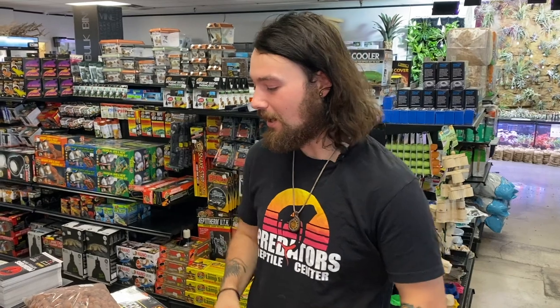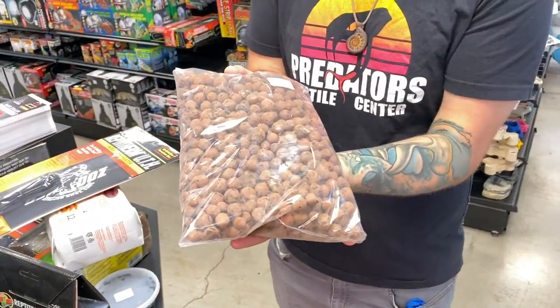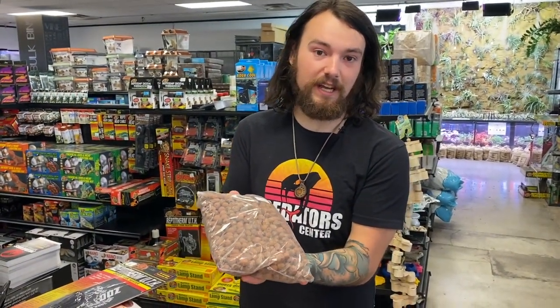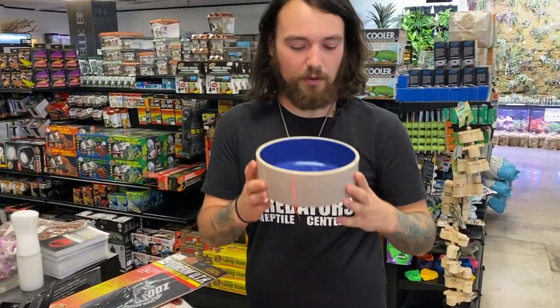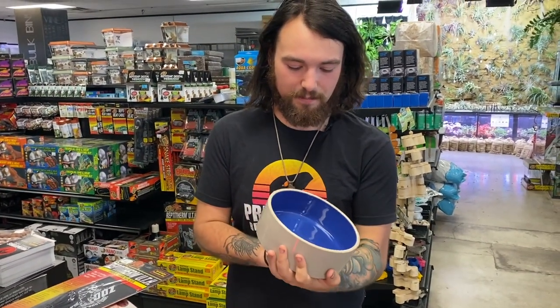Some of the items you're going to need for your shopping list for your Amazon milk frogs are these — these are hydro balls. This can act as a drainage layer in your Amazon milk frog's enclosure, and that's going to help maintain that humidity level but also prevent fungal infections and prevent fungus from growing in your terrarium. Also a fairly large water dish — this is big enough for your Amazon milk frog to bathe in if it needs to.